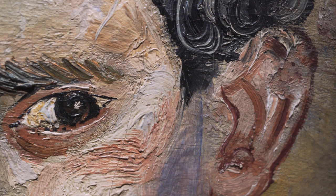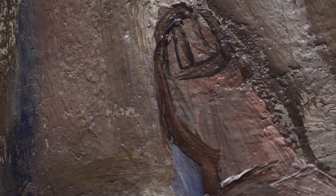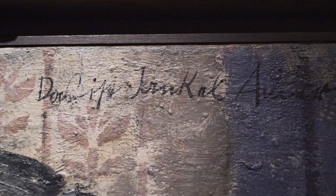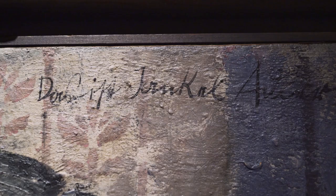He puts some mixed media into the paint so that the paint has a slight three-dimensional effect to it, which is reminiscent of the work of Jankel Adler. It's not only that his name is appearing on the forefront of the painting — it's also the media.